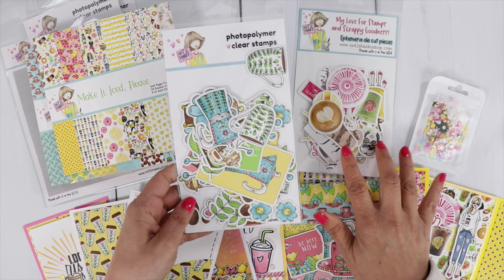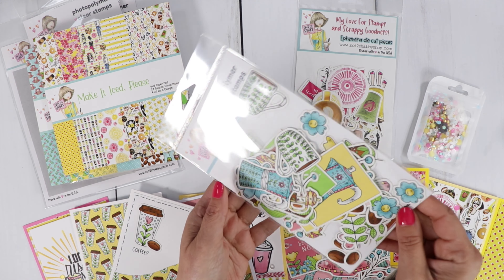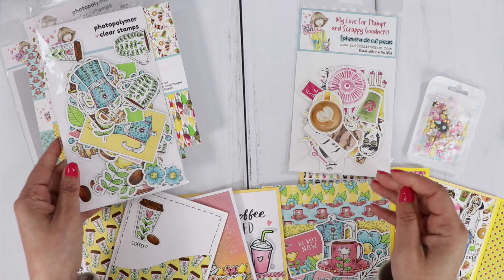We have coordinating ephemera for each paper pad, with lots of lovely images. The colors are gorgeous.